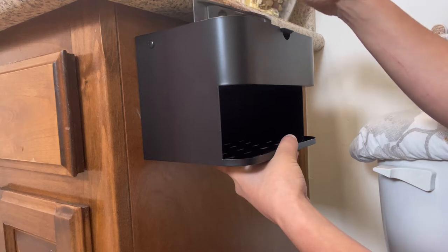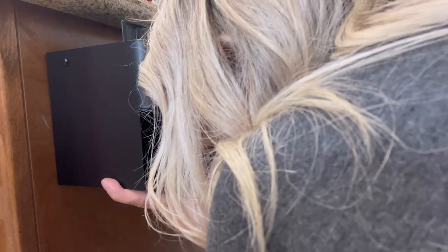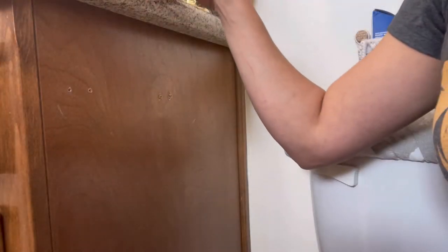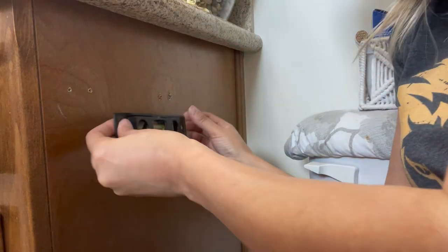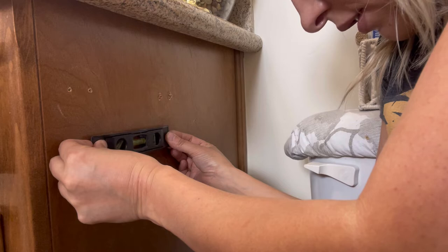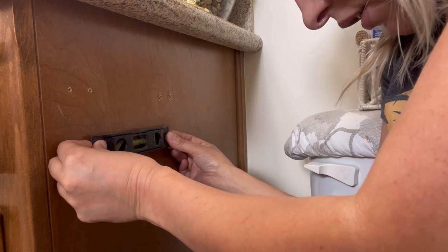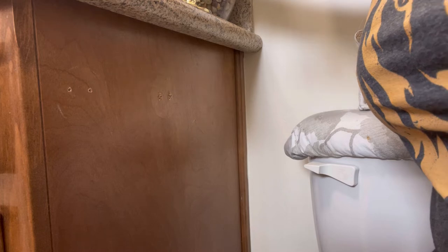I want to make sure that it's even. All I'm doing here is marking it with a pin so that I know exactly where to drill the holes. Then I'm just going to make sure these marks are even — and they are.